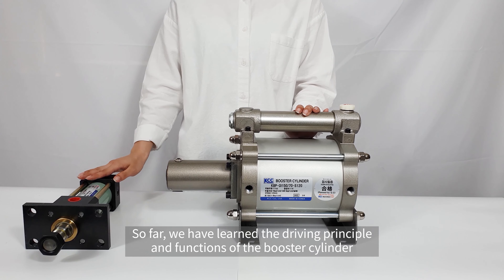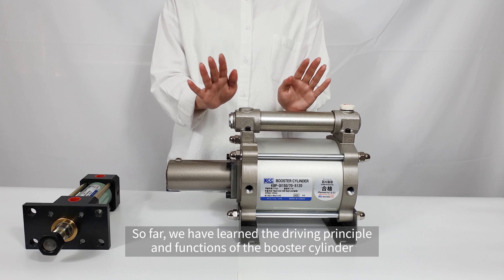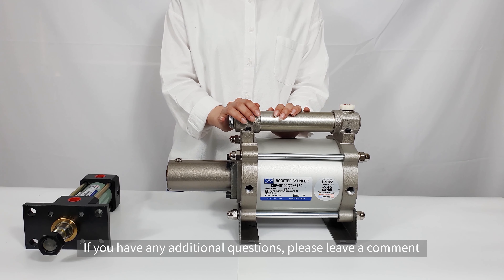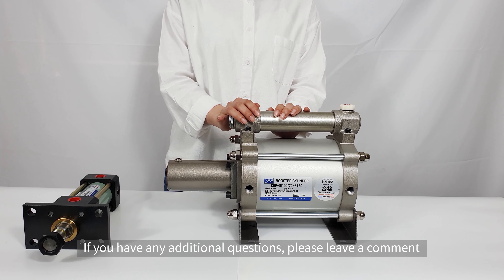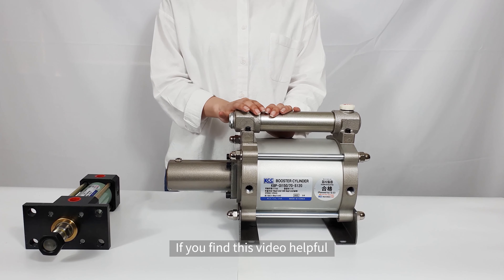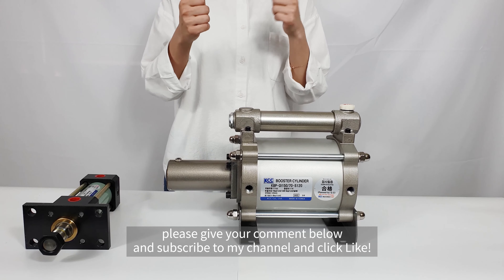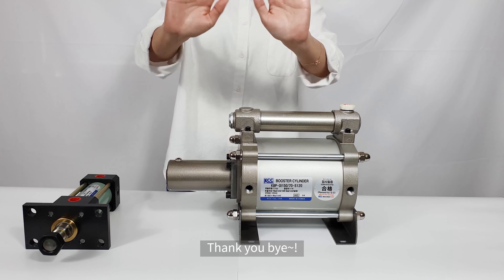So far, we have learned the driving principle and functions of the booster cylinder. If you have any additional questions, please leave a comment. If you find this video helpful, please give your comment below and subscribe to my channel and click like. Thank you, bye!